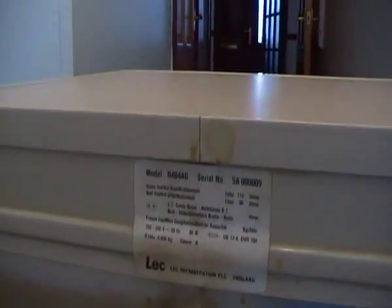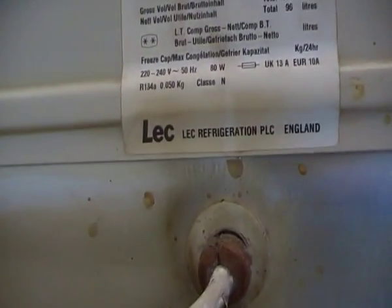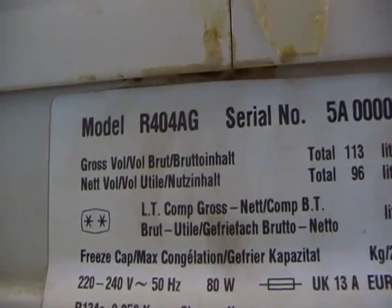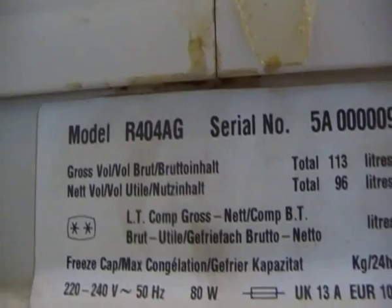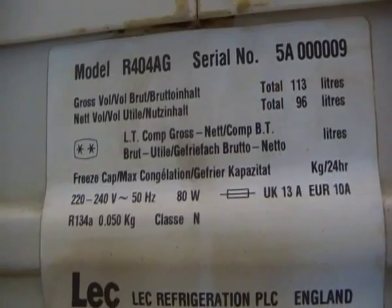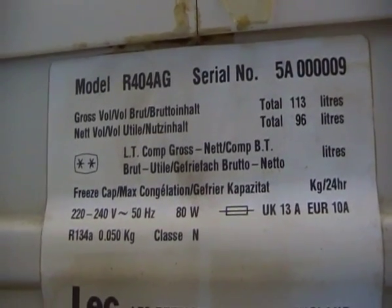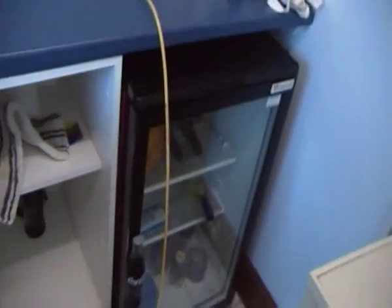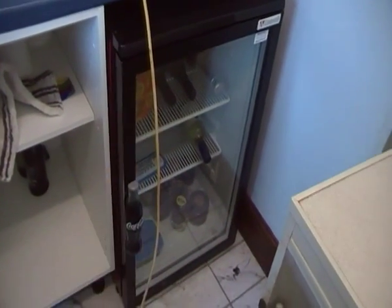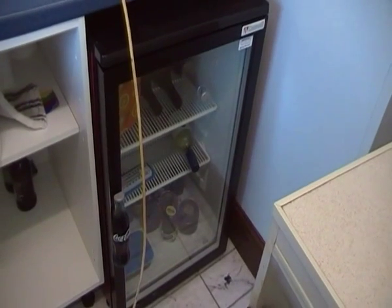Let's have a look at the fridge — made by LEC, it's a model R404AG. Interestingly, that's also made by LEC but it's got a Danfoss compressor in it, and I'm actually going to do a video on that next.